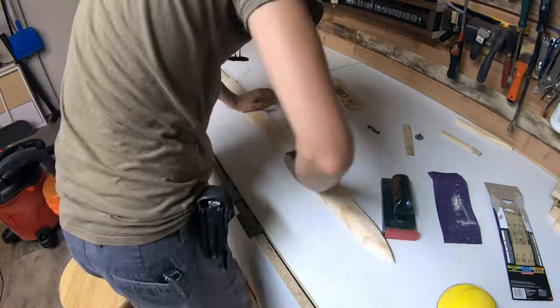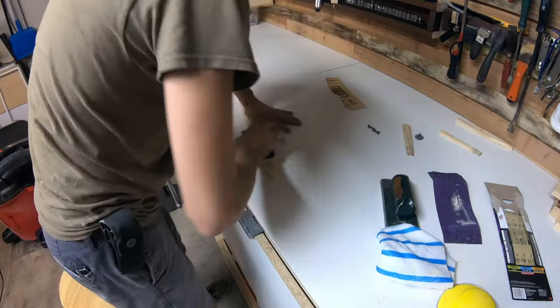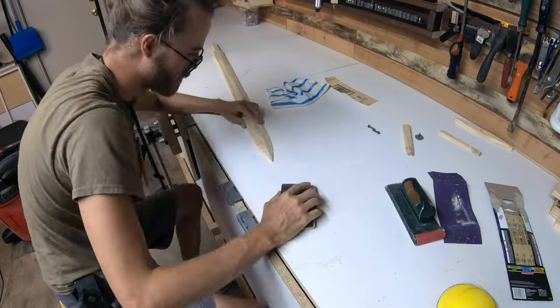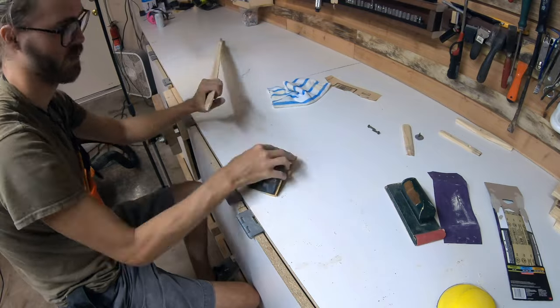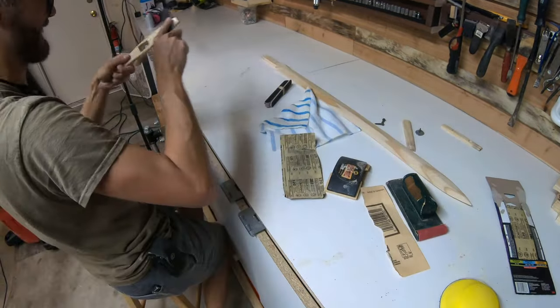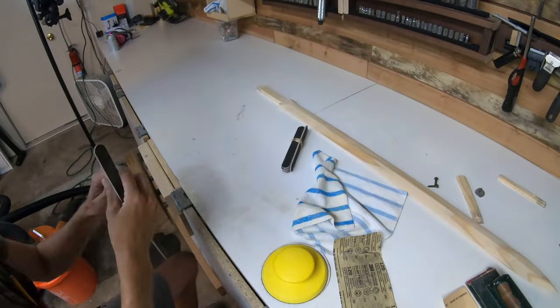Next it was time to do some final hand sanding. I did this for almost an hour, but it turned out really well. I started with 80 grit sandpaper and moved my way up to 220 grit. After finishing up the blade I did the same thing on the handguard and the handle.